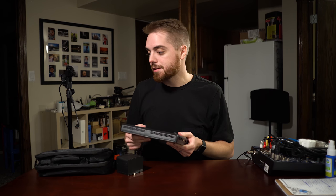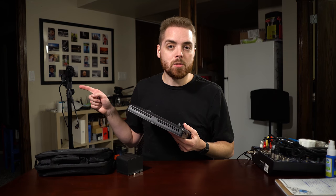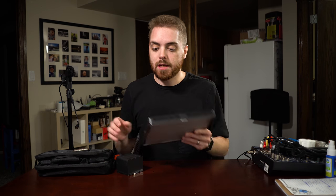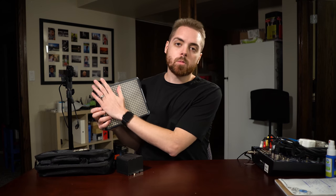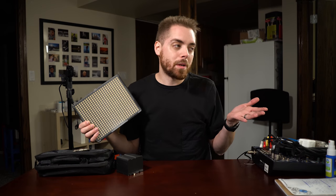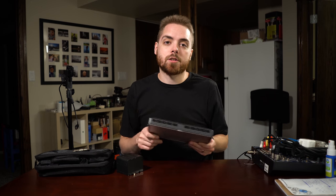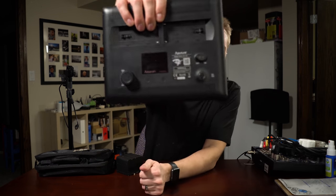There are cheaper options with CFL bulbs, but the portability here is great — you get a nice little bag, put in the power cord and batteries, grab a few stands, and you're set up and ready to go pretty quick. The other nice thing is a reasonable surface area. The bigger your light source, the more diffused and natural your light looks, and for what we're doing, it works well.